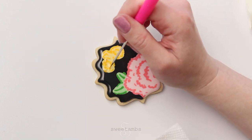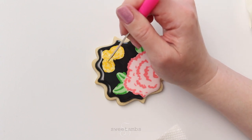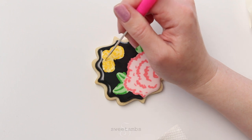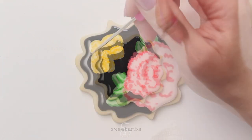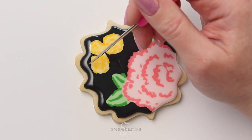Now I'm using my scribe tool to blend the colors a little bit and to help shape the icing. I'm holding a damp paper towel in my hand to wipe the scribe tool off in between each pass through the icing.